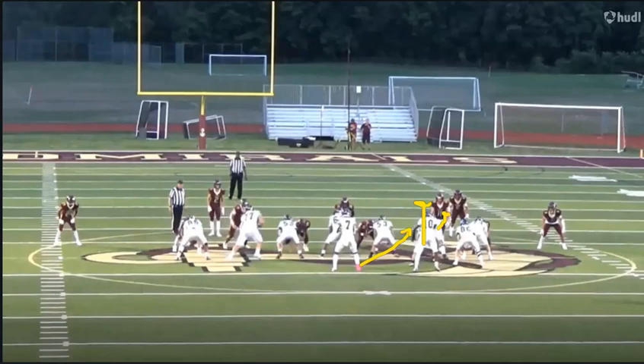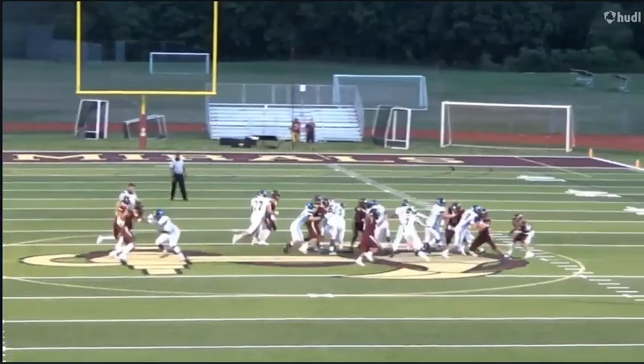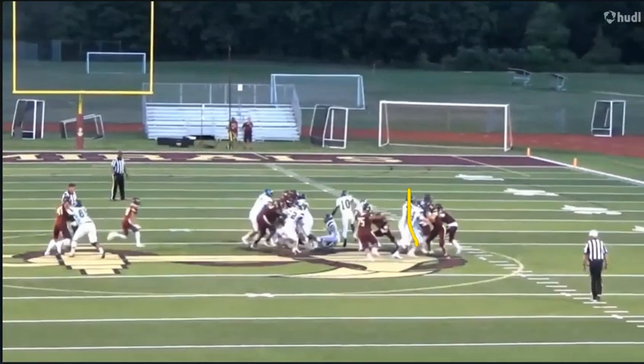Let's do it one more time. When he has that good placement, look at the hand right on the breastplate — you can see him control that defender and move that defender.